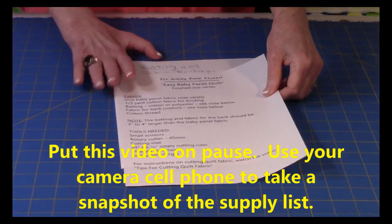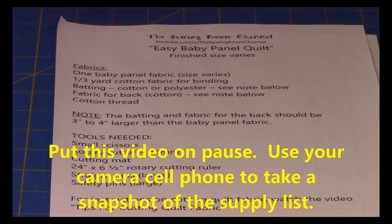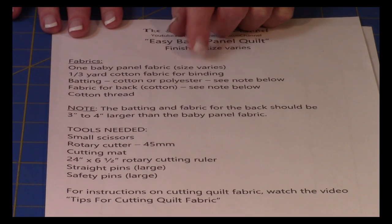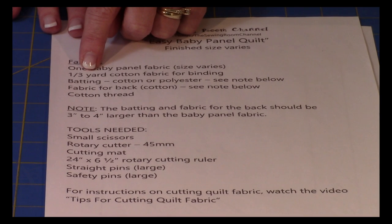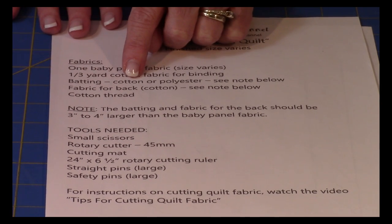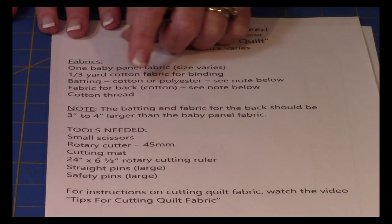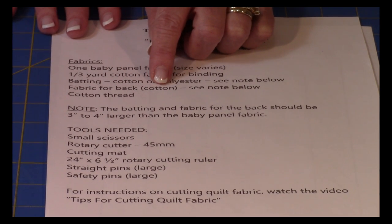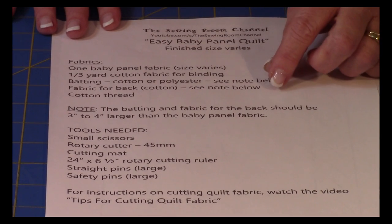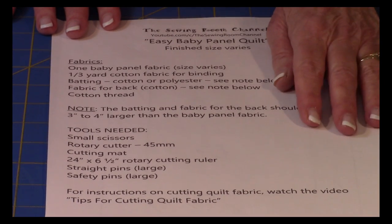The size of the panel fabrics will vary from one piece to the other, so you're going to need to purchase one baby panel. Then you're going to need one third yard of binding cotton fabric. Then you're going to need batting — either cotton or polyester. Then you're going to need fabric for the back; use cotton. The size will be determined by the size of your panel, so purchase fabric that is three to four inches larger than your panel piece itself.